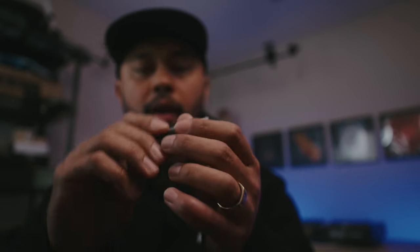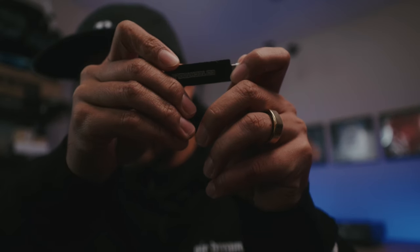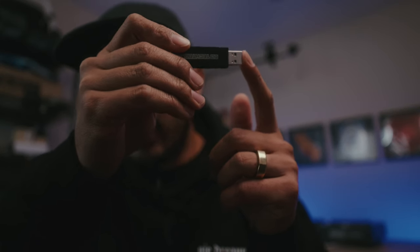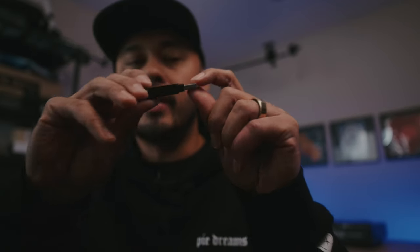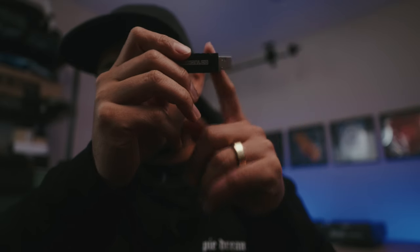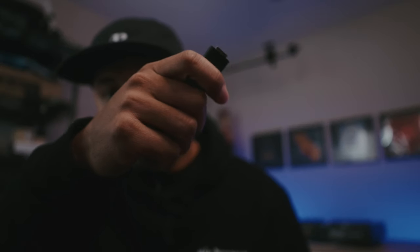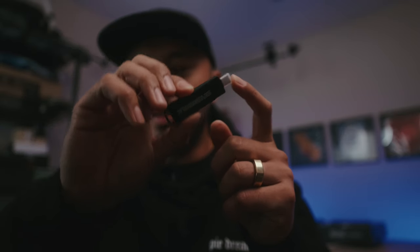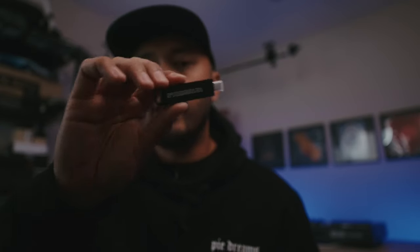The one thing I wish this USB stick had was a way to protect the USB-A side — the side you plug into the CDJ. It does come with a cover for the USB-C side, which is nice, but I wish they included one for the USB-A side too, because that's the side we're plugging into the CDJ all the time. If it gets bent or damaged, this USB stick is pretty much done. With the SanDisk it retracts, giving a bit more protection. The only workaround here is to flip the Chroma around so the cover is on one side, but the USB-A end is still exposed, and I really wish there was a way to protect both inputs.